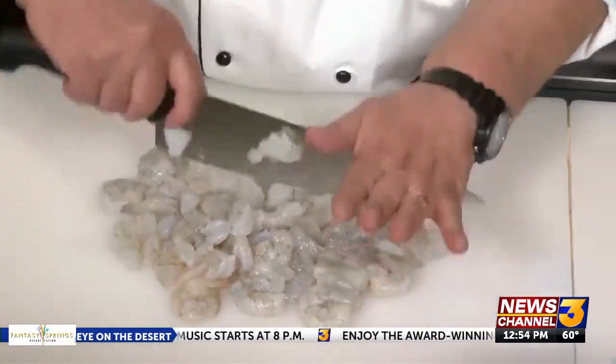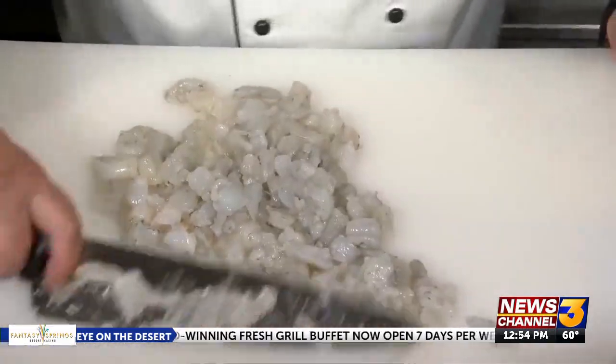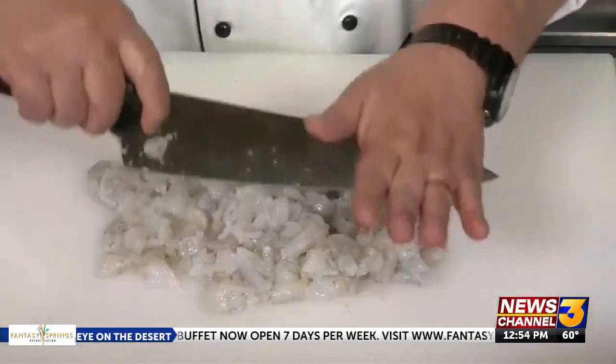Put your shrimp out on the cutting board and start chopping. Gather it back up again and continue. Shrimp is all minced — we left a few chunks in there for texture.